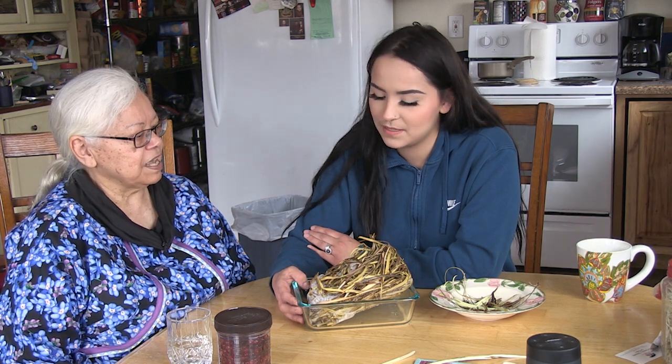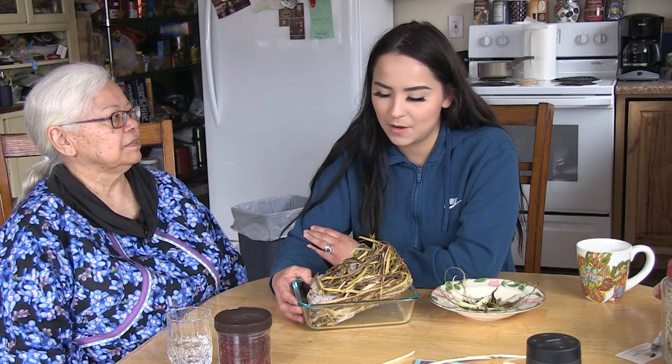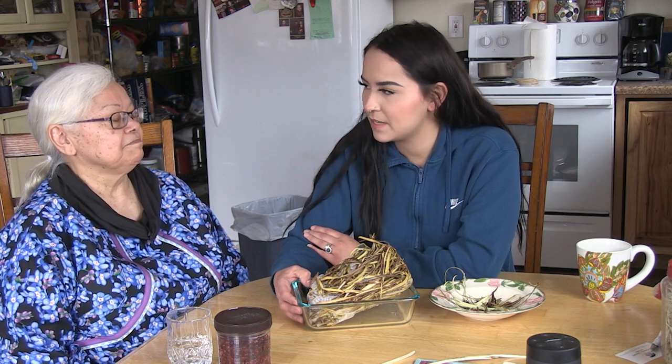How long did it take you to gather that much? To gather this much, probably like an hour. Not very long — it goes by really quick, especially using the potato peeler too.